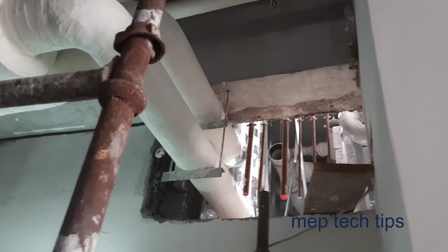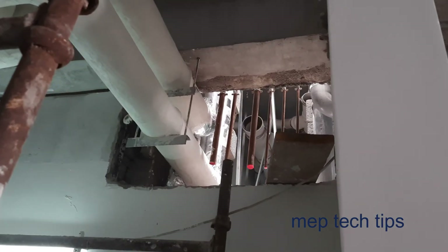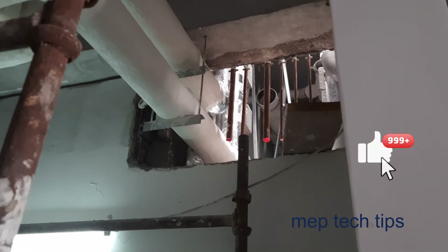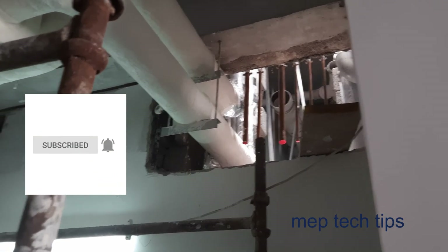Inshallah, I will update you as we are progressing at site. Guys, please share my channel, subscribe, and comment — I am waiting for comments. We will meet you in the next video. Assalamu alaikum.